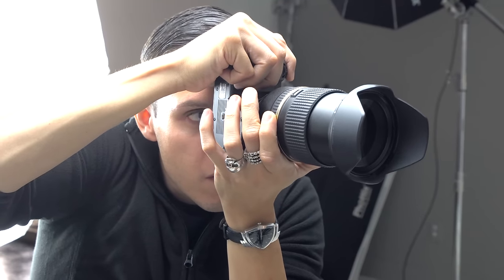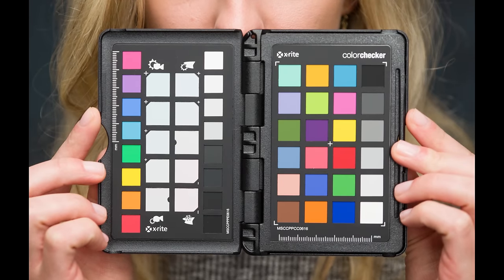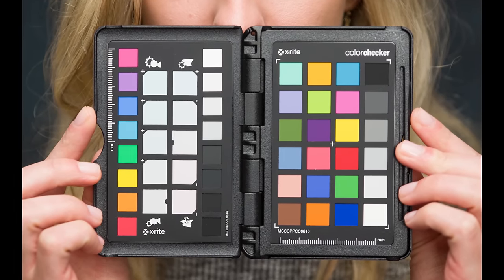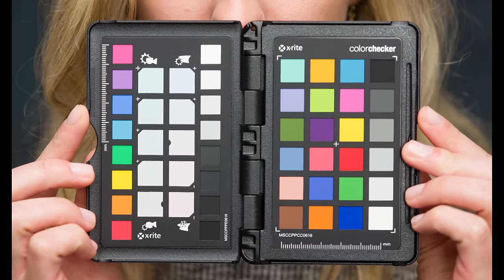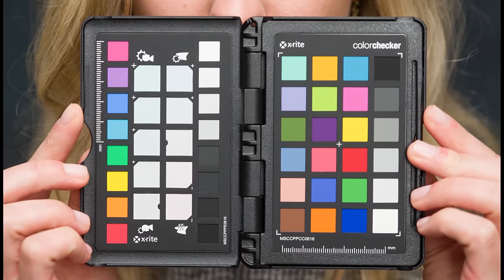The first thing that you'll want to do is be sure that you're photographing in raw format, so set your camera to raw. Next, have your subject hold your color checker in front of them, even to where their face will be. Be sure that their fingers aren't in the way of the image, and also that they don't touch the surface of the color checker with the oils of their skin. Finally, be sure that you take a photograph of the color checker completely in focus. And that's it — it's ready to be imported into Lightroom.